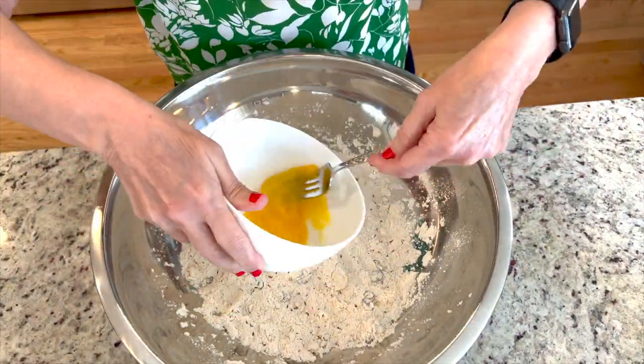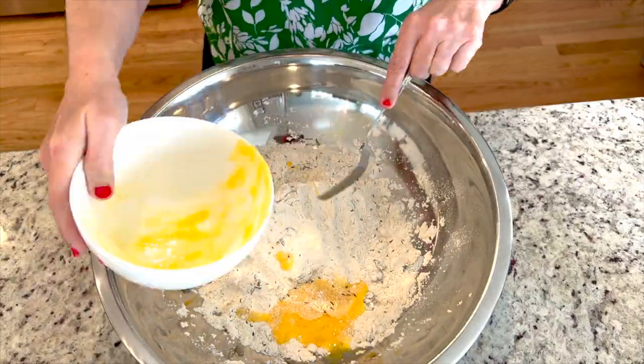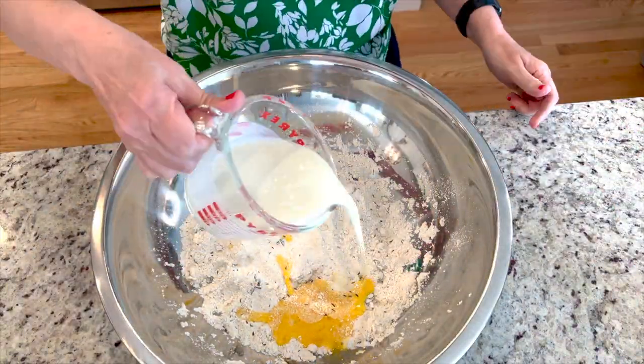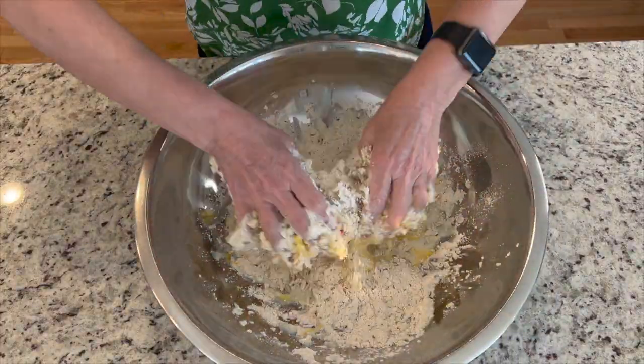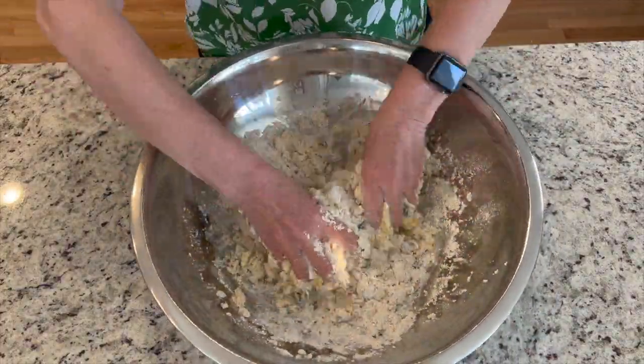In a small bowl, I'm going to whisk the egg, then add it to the mix, and then I'm going to add the buttermilk. I'm going to continue mixing all the dough by hand until it's well incorporated.